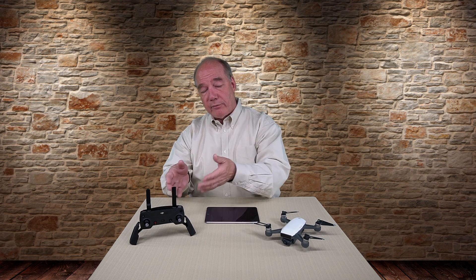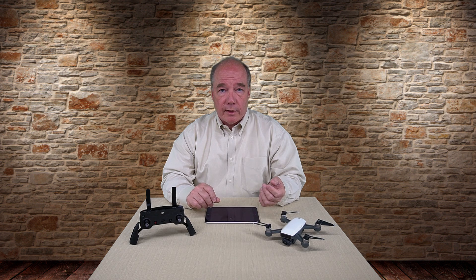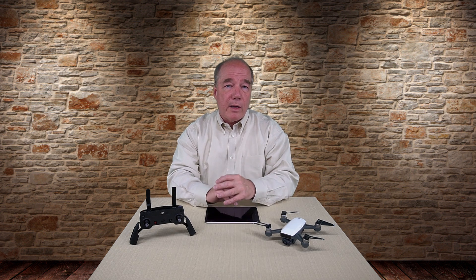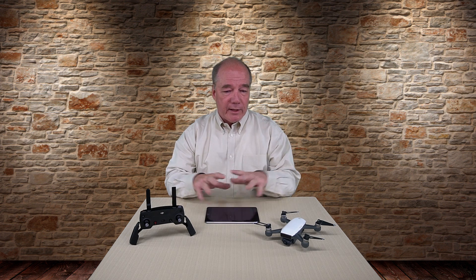The minute you bind these two together, the quad disappears — you don't even know the quad is out there. You're connecting to the remote, then the remote has that special relationship with the quad and does all the heavy lifting. I'm going to show you the procedure for binding these two together, for unbinding them so you can fly with your phone or tablet, and also how to reset everything back to factory settings if you get too confused and need to start from zero.